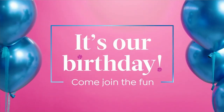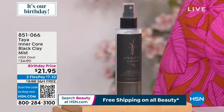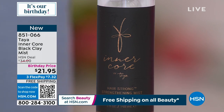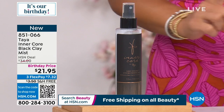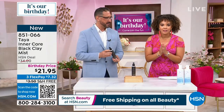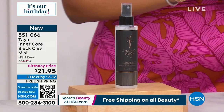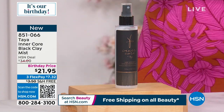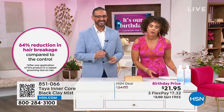Now let's talk about one of my favorite lines under Taya — it's all about hydration and strengthening your hair. This is the inner core line, your black clay mist. It conditions and softens the hair, but what's really incredible is it reduces breakage. Whether you have thin hair, thick curly hair, super coarse, wavy, or straight — all of us have to pay attention to reducing breakage because once it breaks off, you sacrifice the integrity of your hair follicles. This is five ounces, and a little spray goes a long way — 64% reduction in hair breakage after just one application.